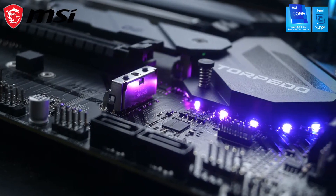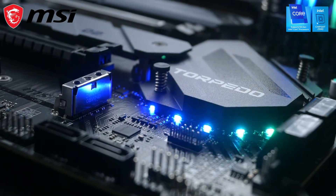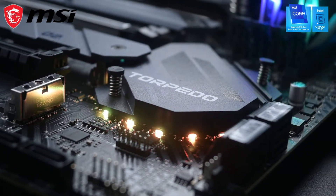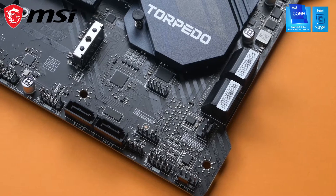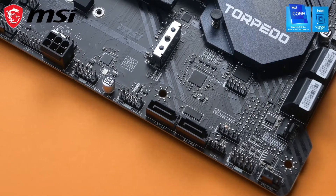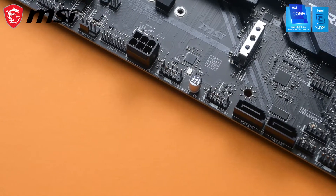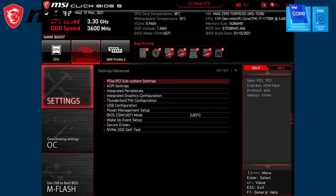The Mag Z590 Torpedo has RGB LED, but it's only at one area, and that makes this board nearly RGB-less, which is very attractive to me. The board also comes with good connectivity. Things that I like are the multiple fan headers around the edges and also the front USB 3.2 Gen 2 port. For those who are interested, this is what the BIOS looks like.